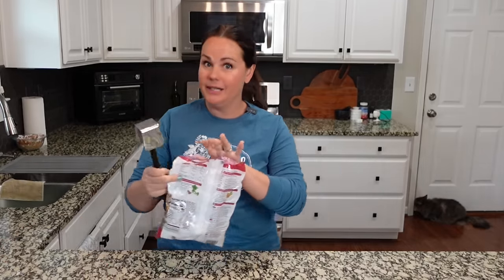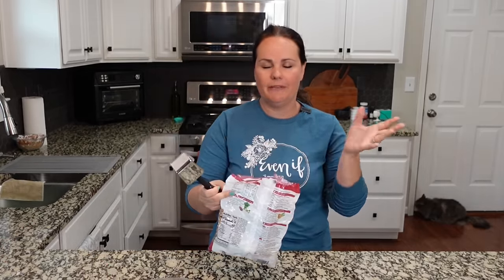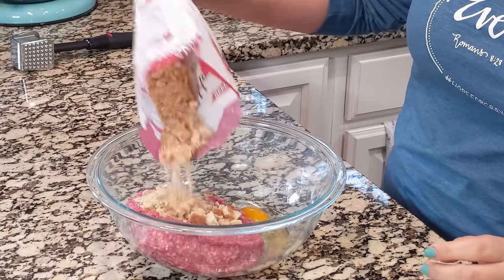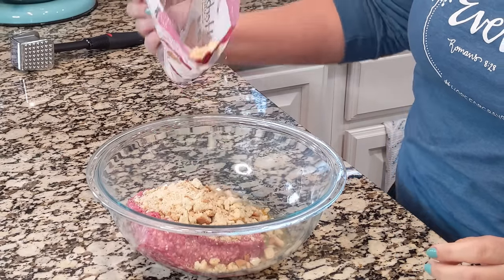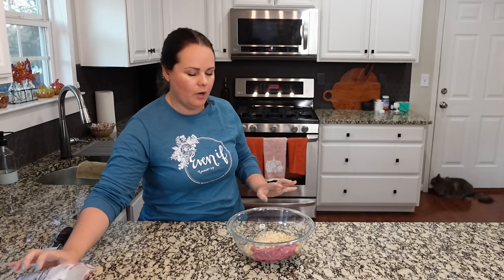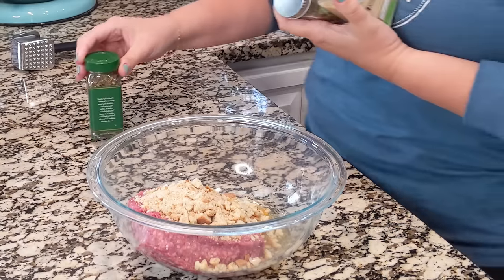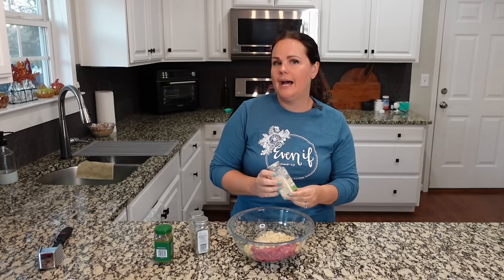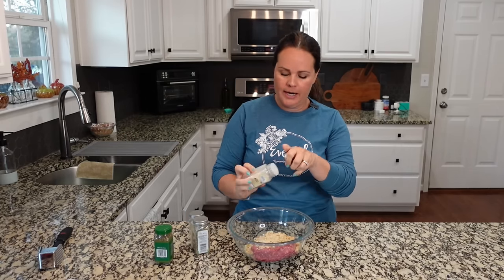I'm taking my meat mallet and crushing the stuffing right in the bag since it's the cubed kind — you wouldn't have to do this if you had the fine ground variety. Let's start by adding maybe a cup, mix that together and see how it is. When we use stuffing, I traditionally don't add very much salt, if any at all, but I do like to add other spices. Onion powder is a great one, probably half a teaspoon to a teaspoon, and obviously you could just cut up onion and add that to the mixture.